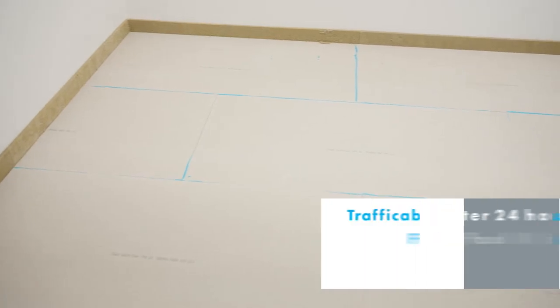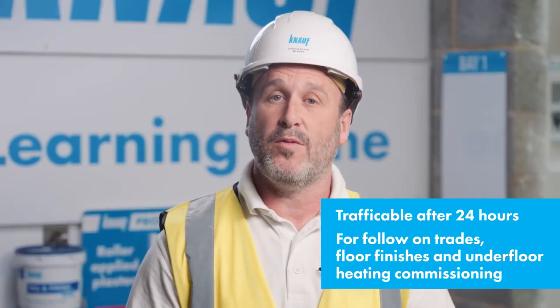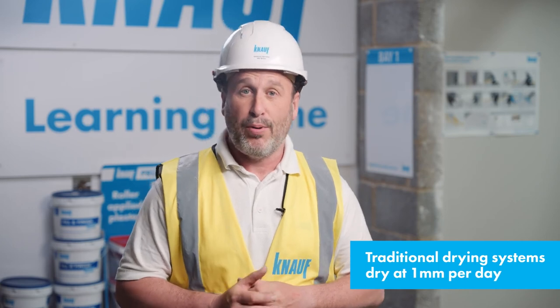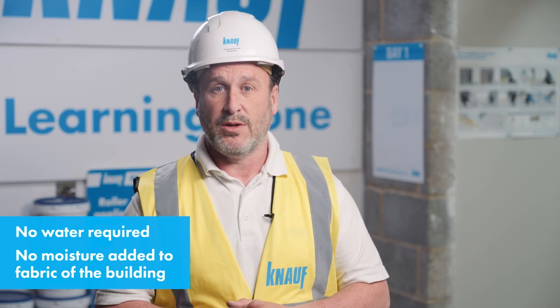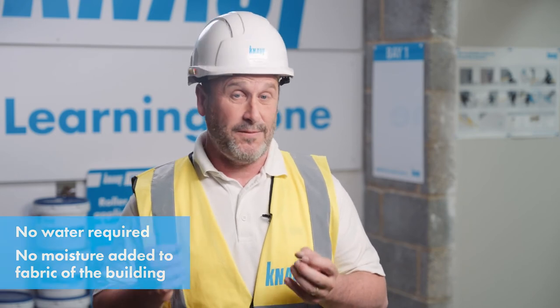Once the area is complete, after 24 hours the boards are able to accept foot traffic from follow-on trades, installation of floor finishes, and commencement of commissioning of underfloor heating systems — all substantially faster than traditional floor screeds, which can take anything from 24 to 48 hours up to 5 to 7 days and require drying conditions of 20 degrees Celsius and 65% RH. Overall drying is also a consideration, as traditional screed systems dry at approximately 1mm per day. No water is required for the installation, and no additional moisture is being added to the fabric of the building due to this process.